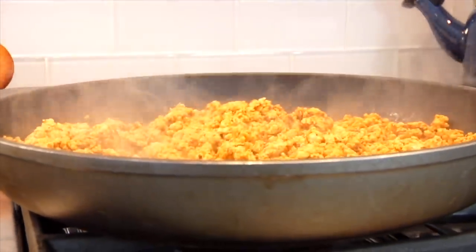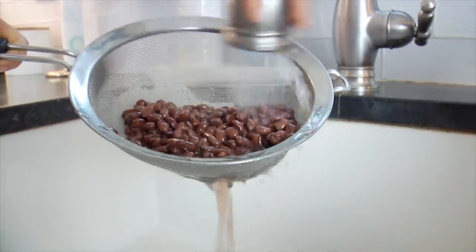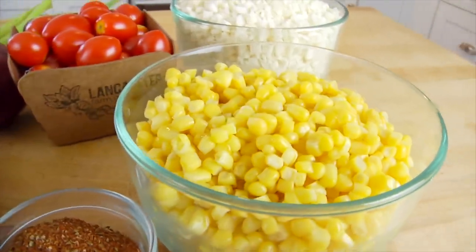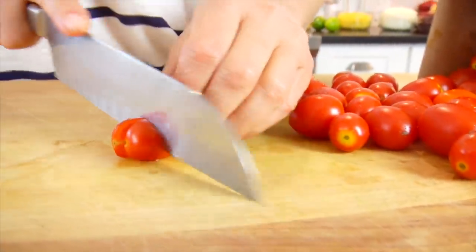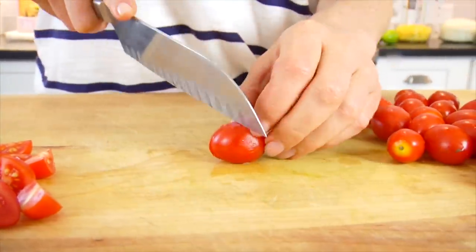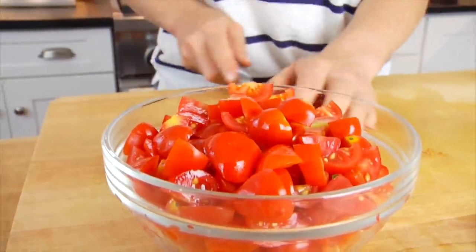I'll shut off the heat and let that cool a bit while I assemble the rest of the ingredients, which could not be any easier. I have some canned black beans — I'm gonna drain those and give them a good rinse. I have a couple cups of organic non-GMO corn that I bought frozen and let sit at room temperature until defrosted. And then I've got some grape tomatoes — you could also do cherry tomatoes. I just slice those in half and then quarter them.